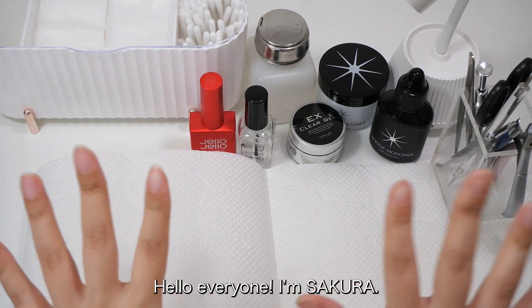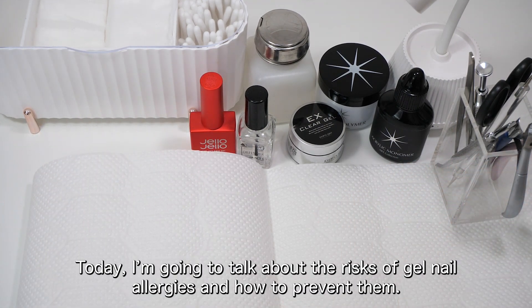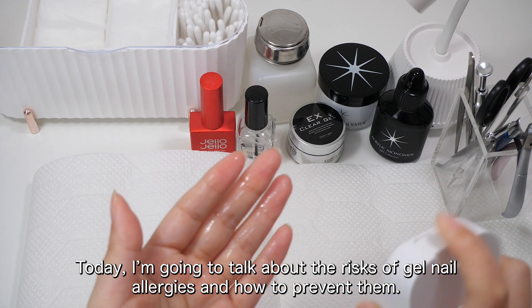Hello everyone, I'm Sakura. Today, I'm going to talk about the risks of gel nail allergies and how to prevent them.